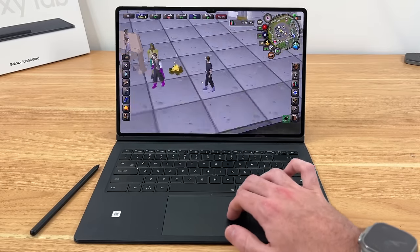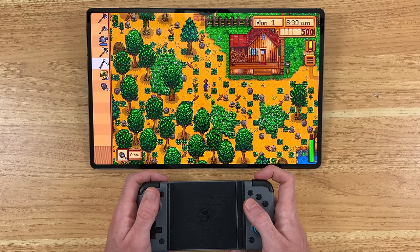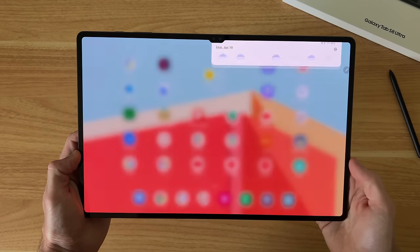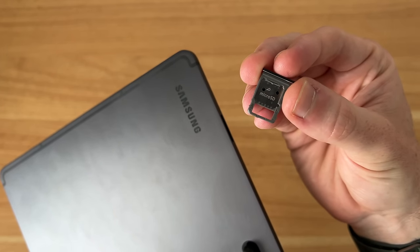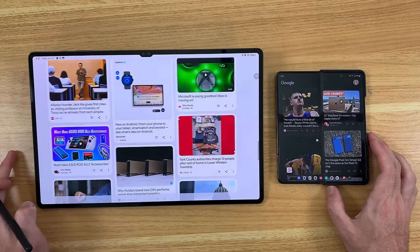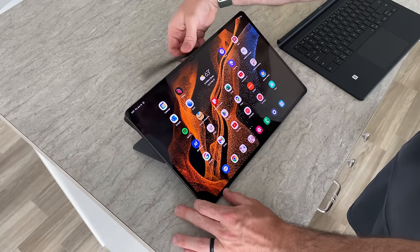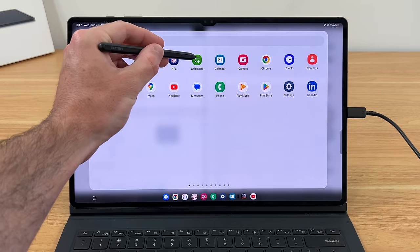To bring it full circle, the size is definitely the selling point with the Tab S8 Ultra. If you're looking for a tablet that has a lot of the great qualities of a laptop, in addition to being an excellent device for media, gaming, and especially writing and sketching with the S Pen, then the Tab S8 Ultra really delivers on a lot of its promises. It's one of the most complete packages I've seen in a long time as far as Samsung mobile devices go. Features like the micro SD card slot, quad speaker setup, good cameras, 8GB of RAM, and familiar Samsung software are all here — but the added screen size provides true, actual multitasking, and as a result I reach for this device more than anything else when I need a large screen.